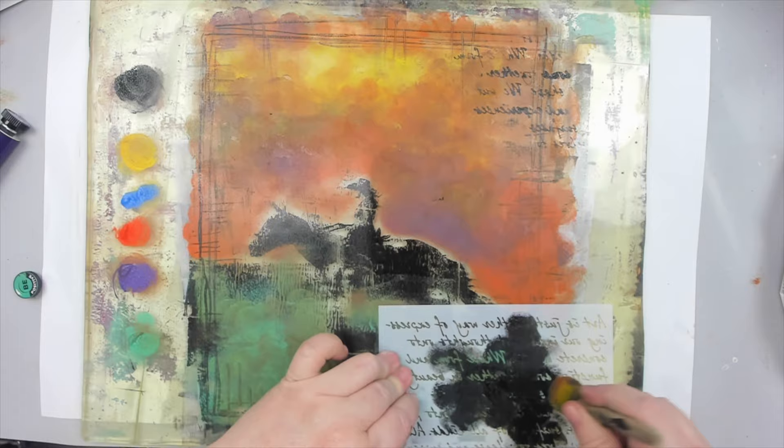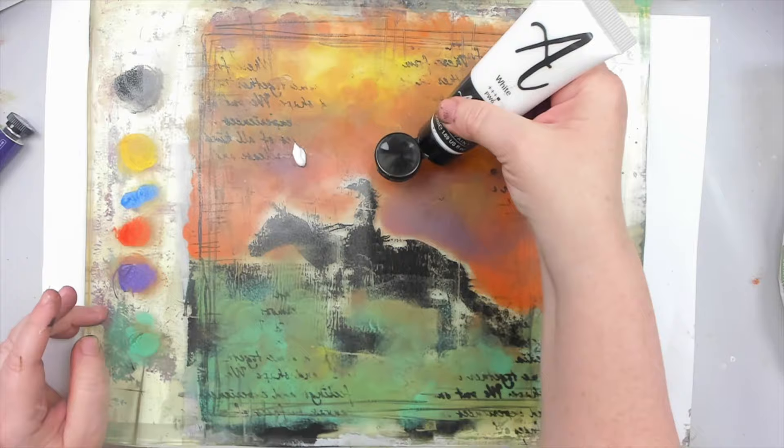The acrylic markers dry pretty quickly, so I layer a thin coat of white acrylic paint to the background and press my white paper onto it. And then you do the most important thing — you wait. Don't touch it, don't peek or lift the corner. Just set it aside and let it carefully dry. I waited a few hours just to make sure.